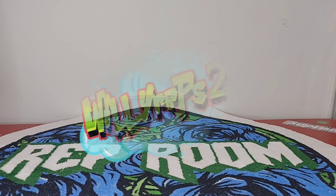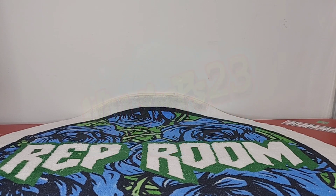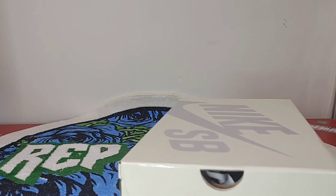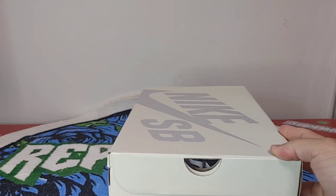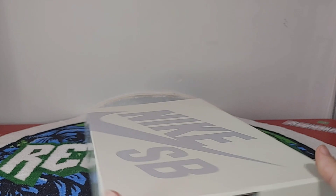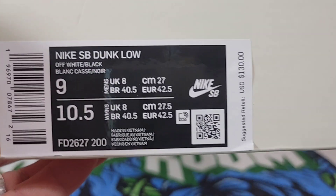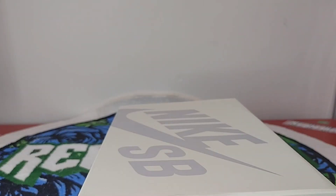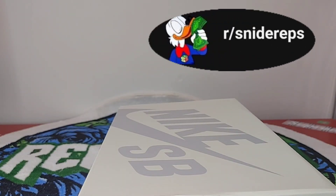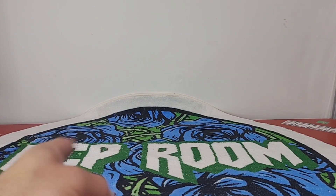Alright y'all, Willy Reps back with another review. Be sure to like, comment, subscribe, and share. These are going to be an already released Nike SB Dunk — as you can tell by the newer box. Don't forget to follow us on the Snide Reps Reddit group and join the Rep Room Discord.